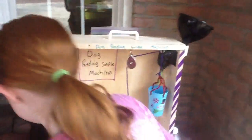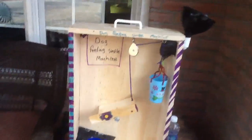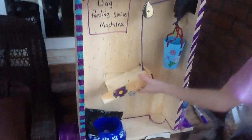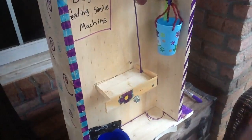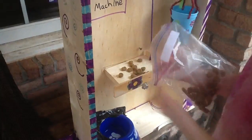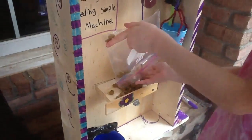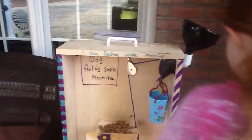Alrighty, so let's get started. First thing we need to do is put this back on my hand. What are you making? A dog feeding simple machine. Alrighty, let's get started.